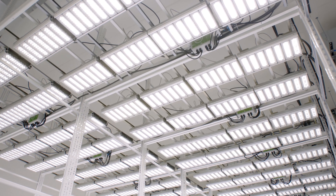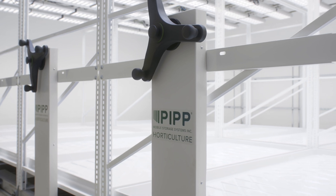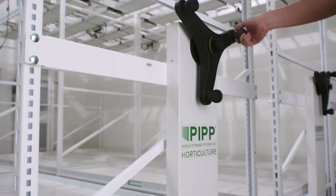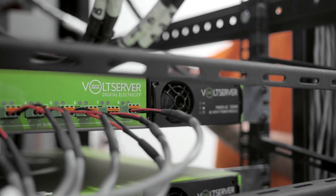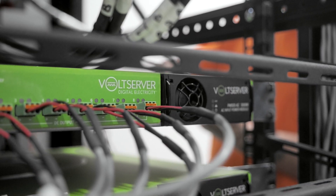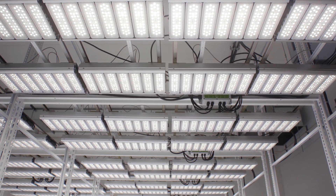Northern Fire was started by two friends that saw a demand for quality cannabis in Michigan. Our ambition when designing this facility was to give the plants an environment where they can thrive to their potential. Prioritizing the proper heating and cooling system along with Volt Server was really a great foundation for providing the plants the proper environment they need to maximize their photosynthetic process.